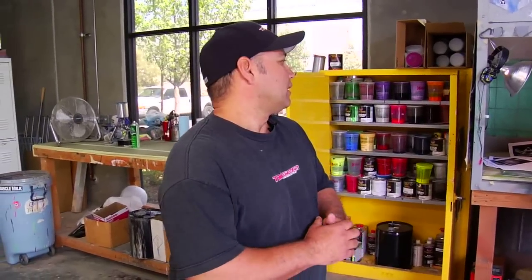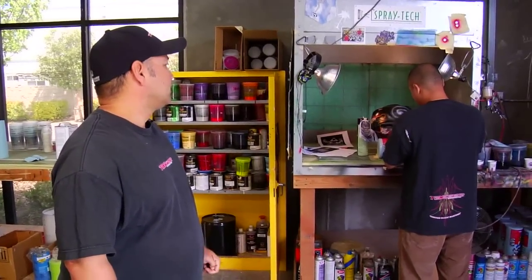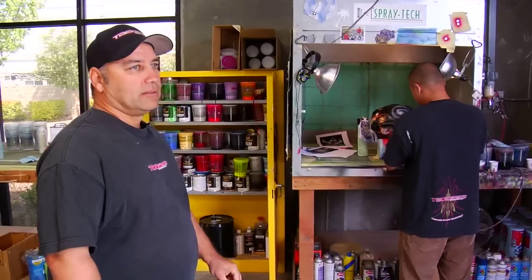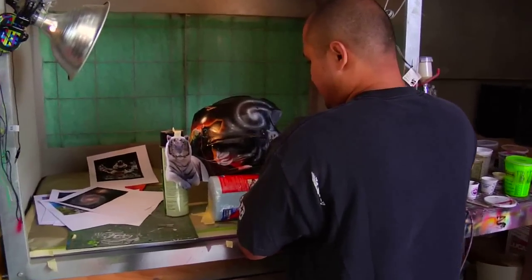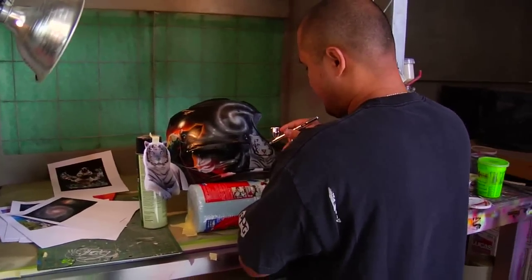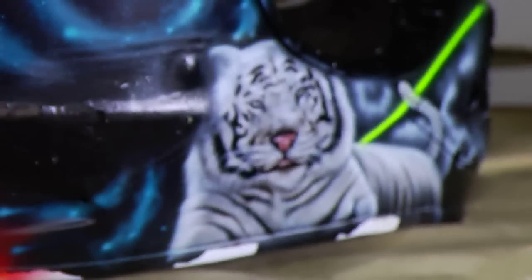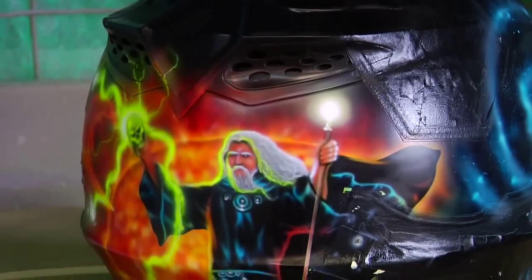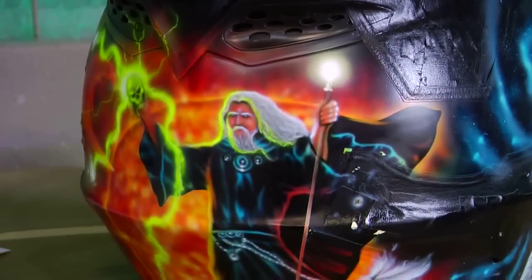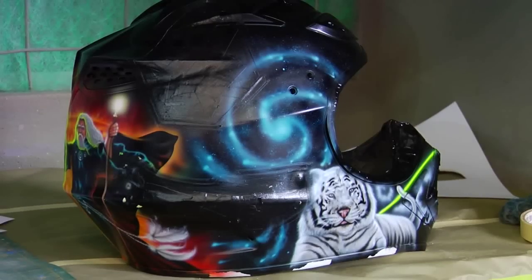Over here we're airbrushing a helmet for Volcom, also for Niko Izzy for Supercross. This is Mata, my other painter — him and I do all the painting here. He's freehand airbrushing this helmet like an old school mural, like on a van from the old days. You don't see that much of it anymore — that mural style. It's pretty cool, it's different, and a lot of detail. It just takes a lot of time airbrushing layer after layer on top of each other.